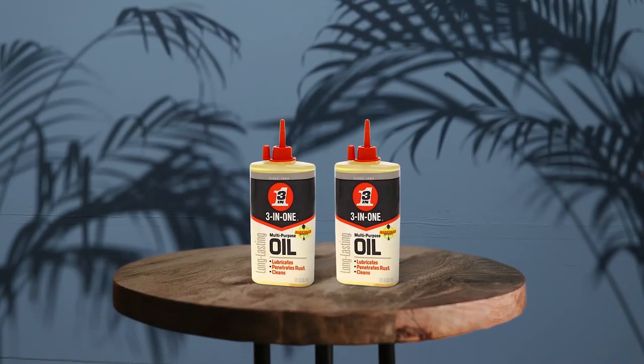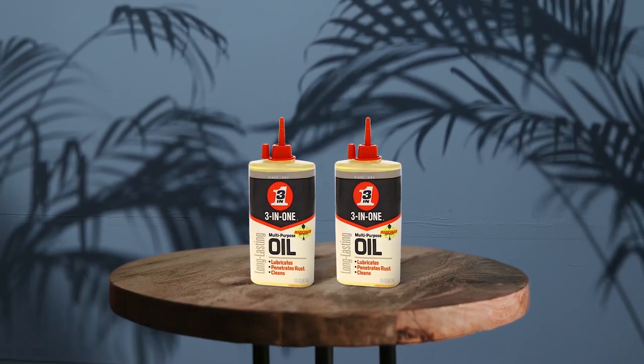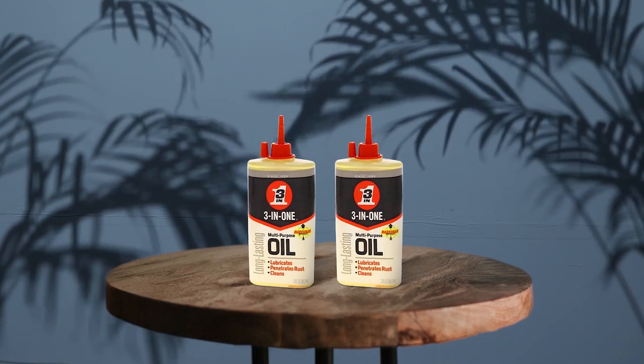A smooth riding experience and the optimum performance of your skateboard are heavily dependent on how well you are able to achieve reduced friction as each bearing rotates. So you can check out the 3-in-1 100355 multi-purpose oil. It provides ease of use as it helps you dispense the product exactly where you need it.